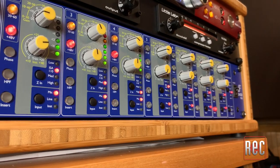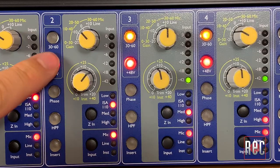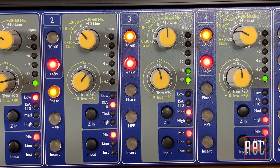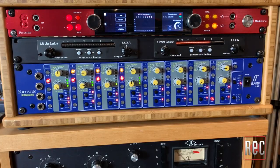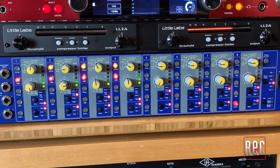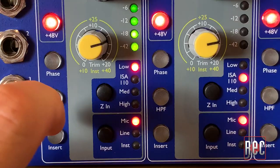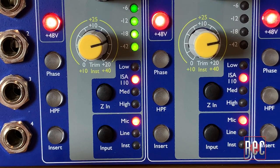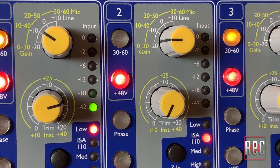The updated cards include Dante audio over IP network capability and a new ultra-efficient power supply. The ISA 828 Mark II features 8 matching preamp channels with 48-volt phantom power, phase switching, a high-pass filter, and a channel insert. You also get a choice of mic, line, or instrument input on channels 1 through 4, mic or line on channels 6 through 8, 4 levels of input load impedance, and a 6-step LED input meter.